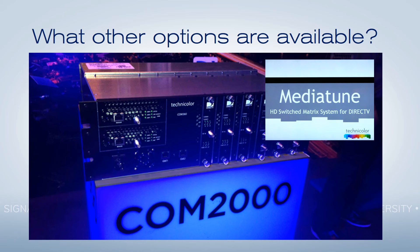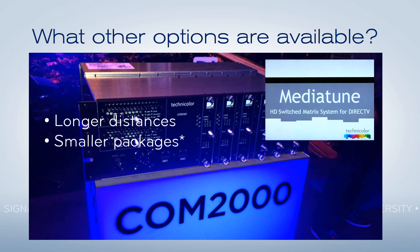Another option is the matrix-switched COM2000 media tuned system. This is made by Technicolor, the same people who make DirecTV receivers, and it allows you to easily run over coaxial cable longer distances so you can cover the entire bar or restaurant. And more importantly, if properly configured, it's going to give you a nice small package — small enough to fit under a bar instead of having a floor-to-ceiling equipment rack. It's not necessarily less expensive, but it can be more powerful.